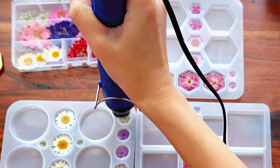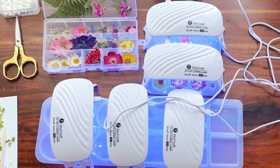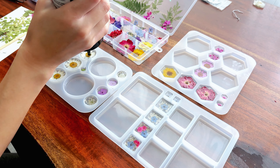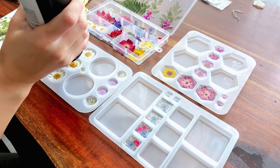Now I'm taking my heat gun to pop any bubbles that formed in this little coating I did over the flowers. If you're using roses or daisies like I am, you'll notice that most of the bubbles form in the center of the daisy and in between the rose petals. Now I'm going to grab my UV lamps and place them over the molds to let this layer cure, and I'll be back in about five minutes to do the last layer.